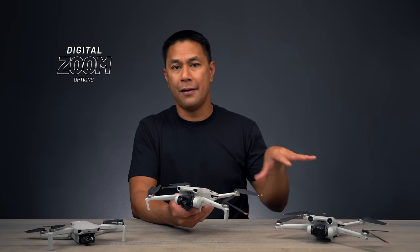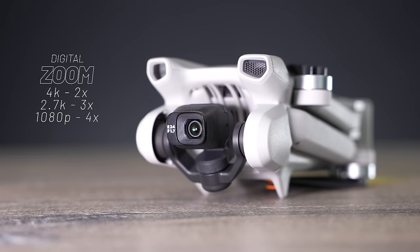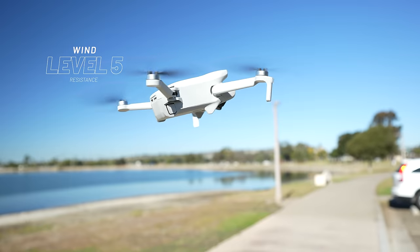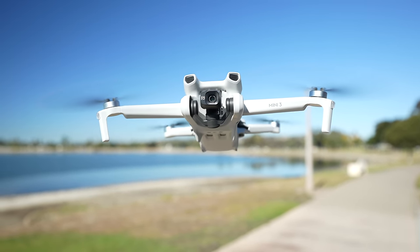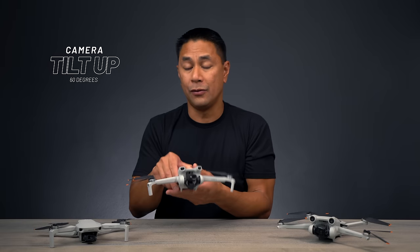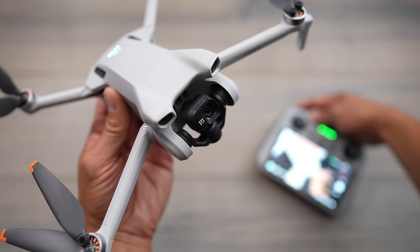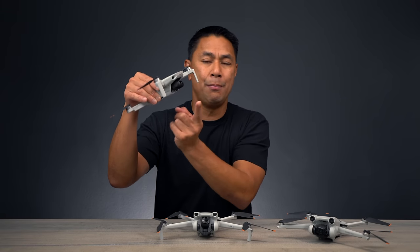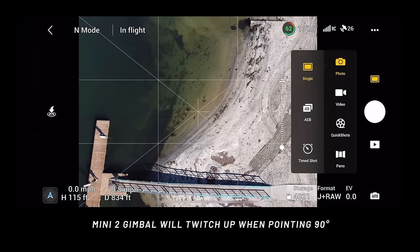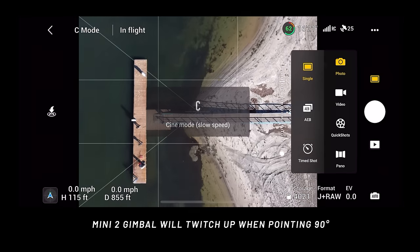Digital zoom is the same across these drones: 2x in 4K, 3x in 2.7K, and 4x in 1080p — all digital. All three drones are level five rated for wind resistance. The Mini 3 is noticeably quieter than the Mini 2. Beyond vertical shooting, the new design also allows tilting the camera up 60 degrees, which is a great advantage. The Mini 2 only tilts up about 20 degrees, and it also suffered from gimbal twitching when pointing straight down in Sport mode — something you don't see on the Mini 3 or Mini 3 Pro.